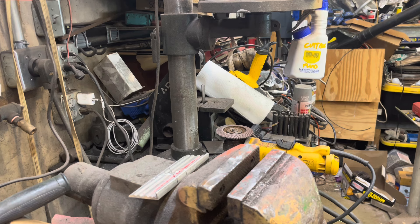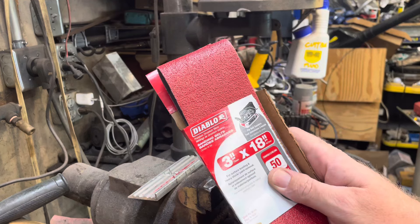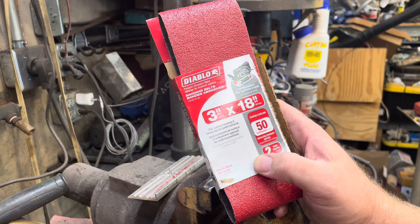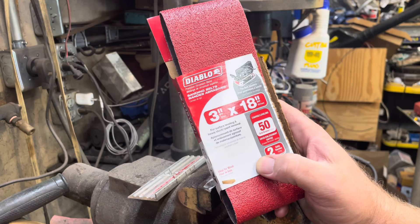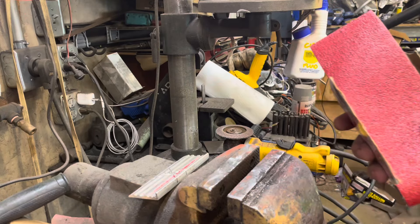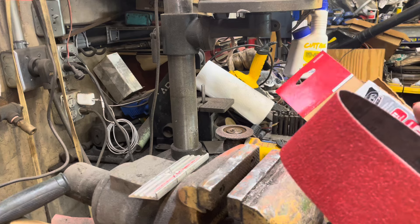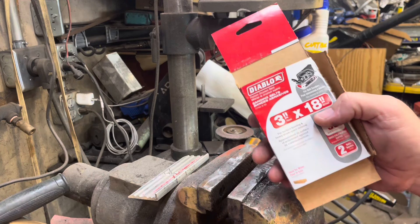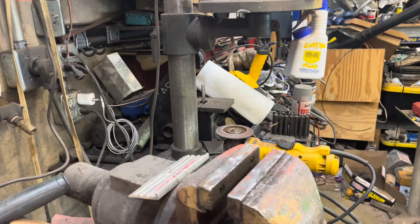So I bought a couple of these, which is a good quality belt — about four dollars for each one, eight dollars for a two-pack. They're 18 inches, the same length as the band file.